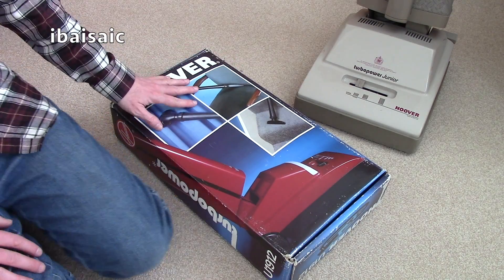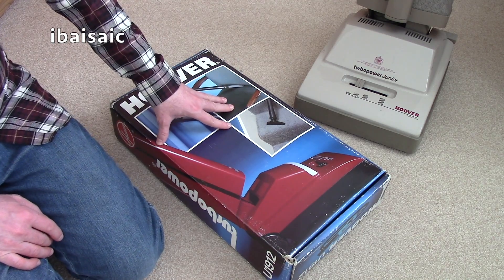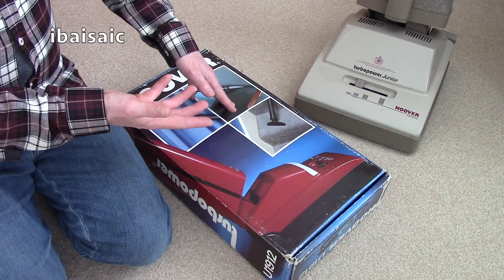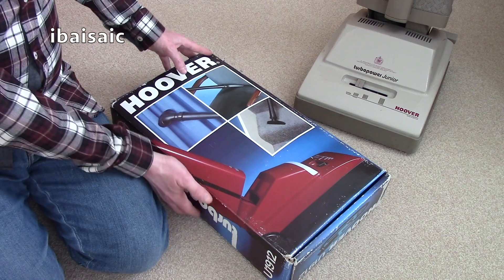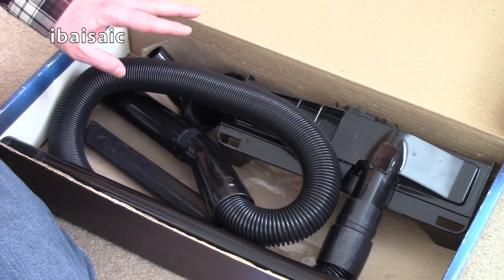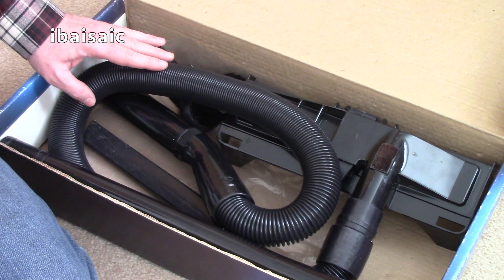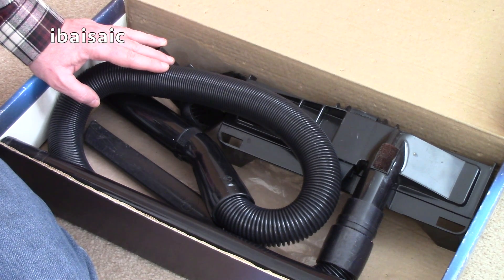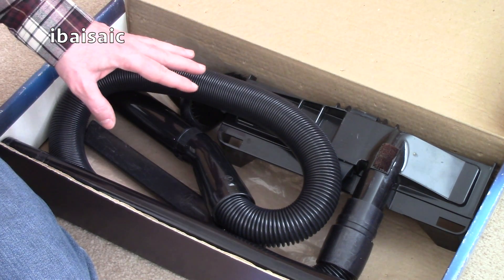Also included is the tool kit. These are pretty common on eBay and it's quite easy to pick up an unused set — a lot of people got these tools either included with the machine or free, and many people didn't use them. These have been used. This is the standard Hoover Turbo Power cleaning tools, the very early version. I've seen them in a brown colour; they didn't have a dusting brush and an all-purpose nozzle — just an all-purpose brush, a crevice nozzle, and an extension wand. So this one has three small tools.